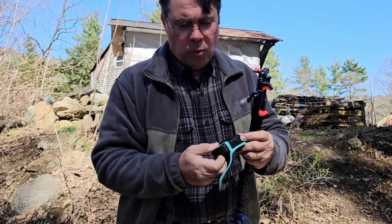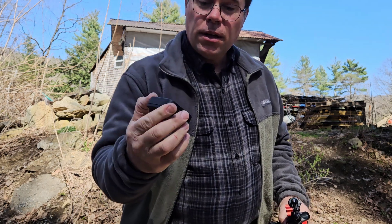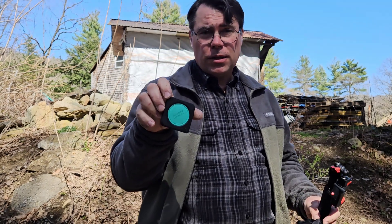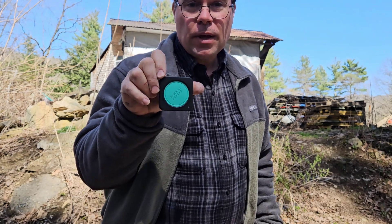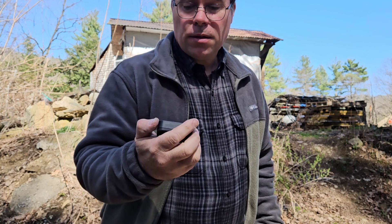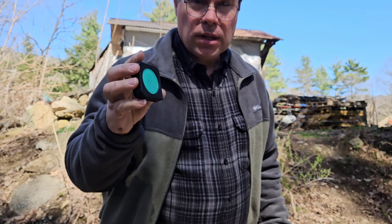This is the Mosier One. Looks an awful lot like a tape measure, and it kind of does some of the things that a tape measure can do. Actually it does a lot of the things that a tape measure can do. And a transit. And a laser level. It does a lot of stuff.